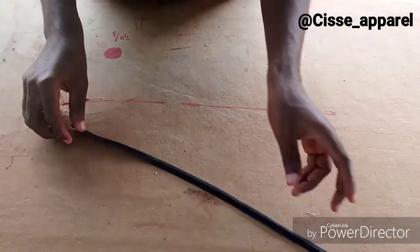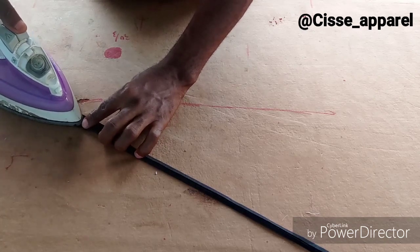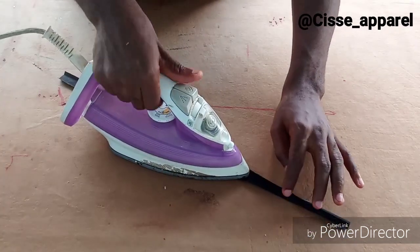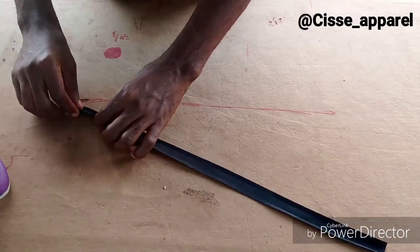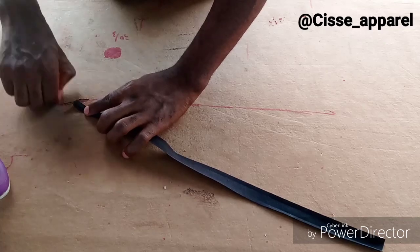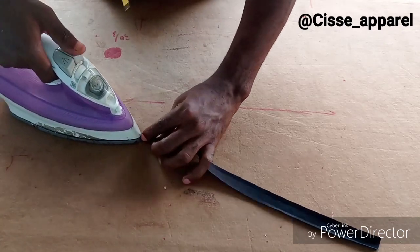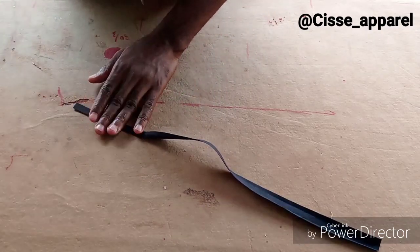So this is cutting bias. Now ironing to open it up like this — I want to fold it into two equal parts, so that is why I'm opening this up first. That way it will be easy to fold back into two equal parts.